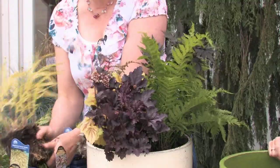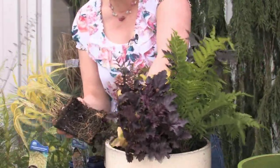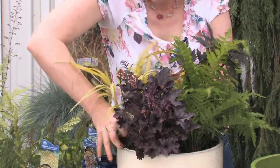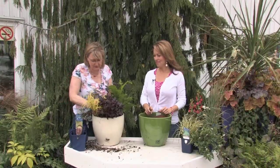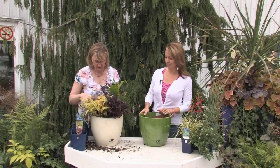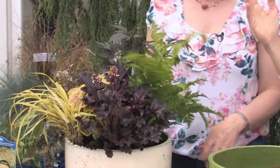The other heuchera I'm putting in here is called Delta Dawn — it's got two colors on it. The last thing going in is a grass called Hakonechloa — it's a nice plant because once it fills out it'll spill over the side and give you a nice texture. You get all your purples, all your textures. When thinking about textures, you want light and airy as well as some substance, and then some linear foliage too.